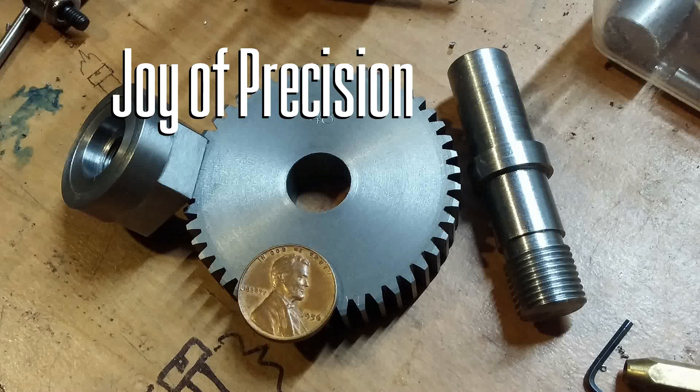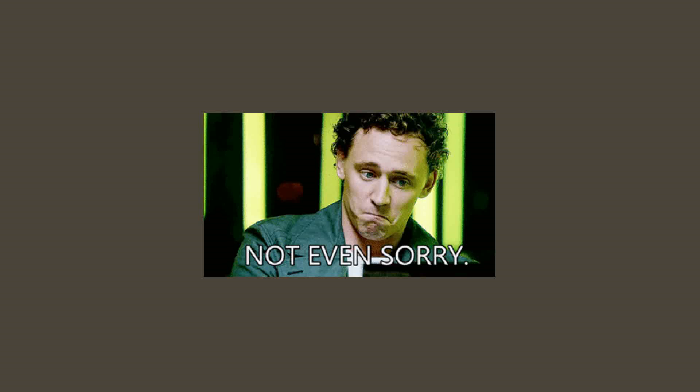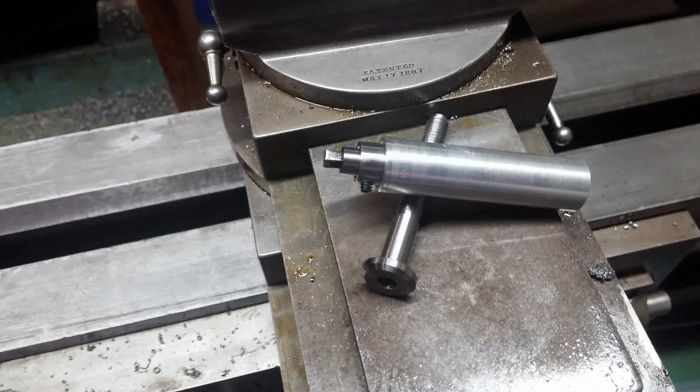Hello everyone, welcome to the first video on this channel. By everyone, I of course mean both of you. I know I sound like a cross between Topher Grace and Kermit the Frog, so I'm just going to apologize right up front for that. And now on with the show.